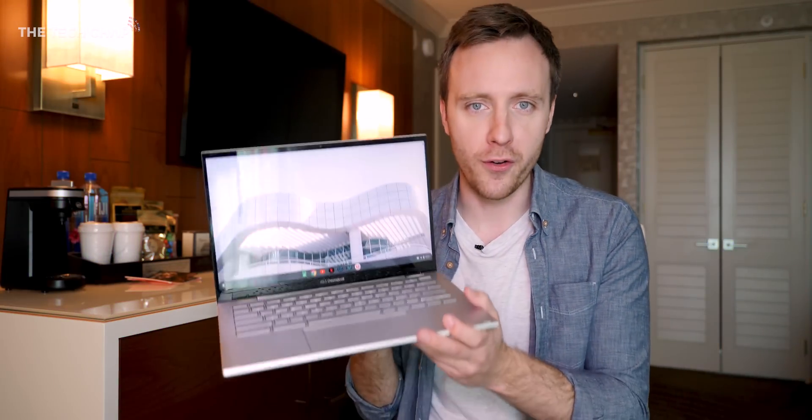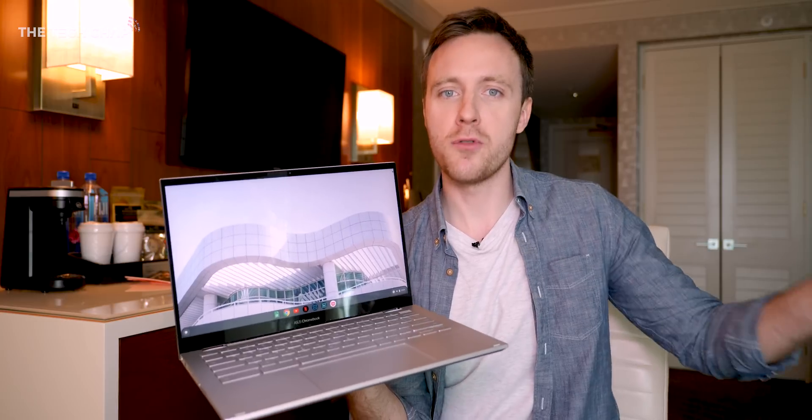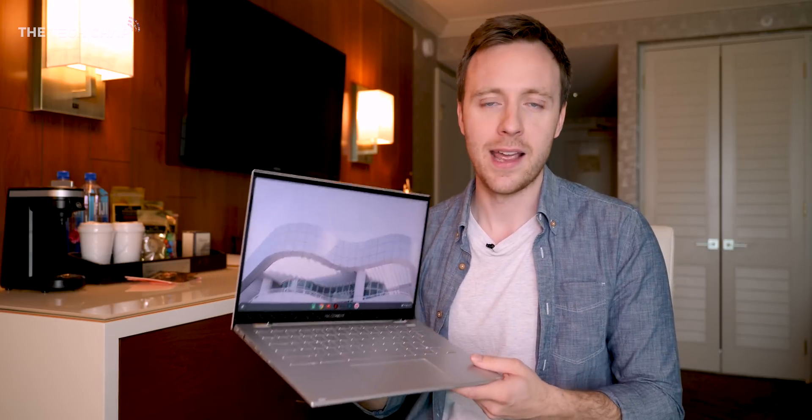But what do you make of the new Chromebook 436? Would you consider buying something like this? Or do you think if you're looking for a Chromebook, you'd go with the higher-end, more premium Galaxy Chromebook? Let me know what you think in the comments below. Thank you so much for watching, and if you enjoyed the video and want to see more from me, make sure you hit that subscribe button below — I'll catch you next time right here on Tech Chat.